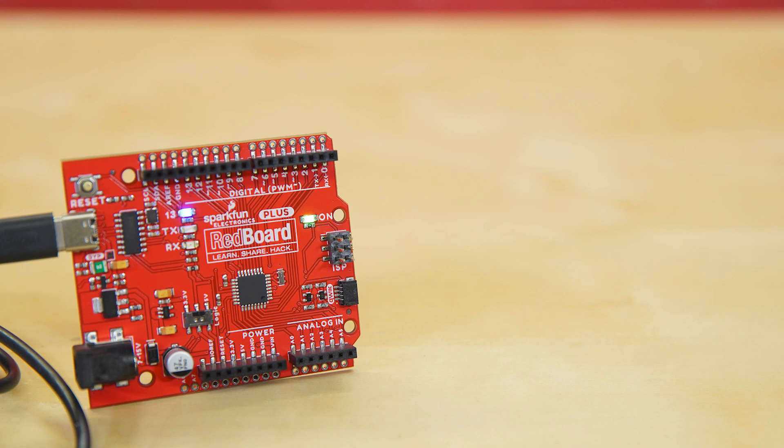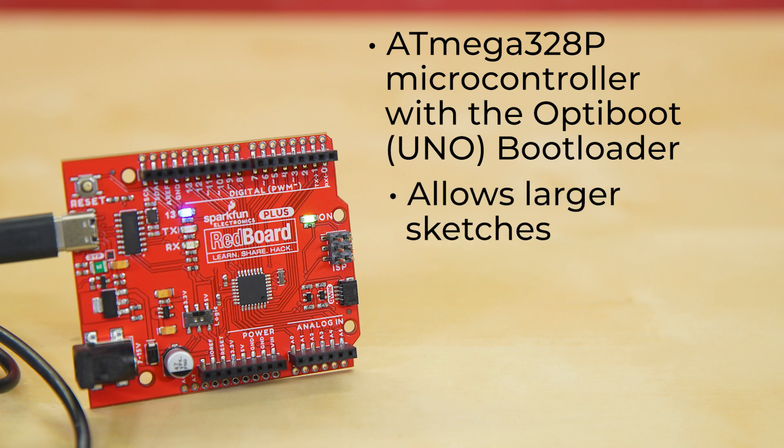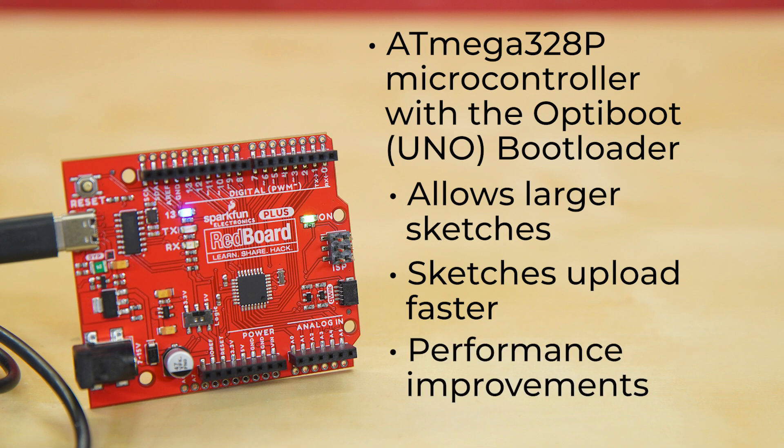The SparkFun Redboard Plus is run with the ATmega328p microcontroller with OptiBoot bootloader. The OptiBoot bootloader is advantageous in many ways. It allows larger sketches — OptiBoot is only 512 bytes, which frees 1.5k of extra code space compared to older bootloaders. It makes your sketches upload faster by operating at higher baud rates and has streamlined programming. It also has performance improvements: OptiBoot implements fastboot that starts sketches immediately after power on.